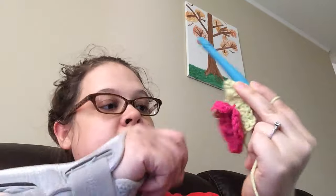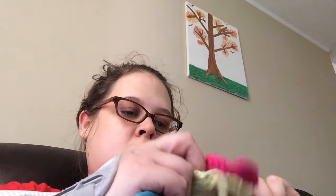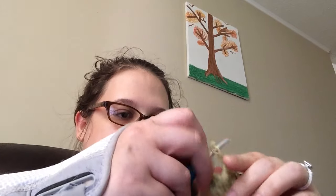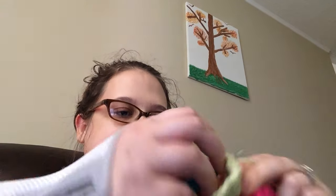I like that color — this is a pink and honeydew green. I'm pretty sure this one is a Red Heart. I know the pink is Red Heart. I love pink and this pink and green together reminds me of watermelon.